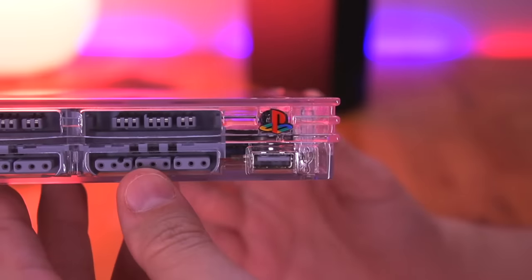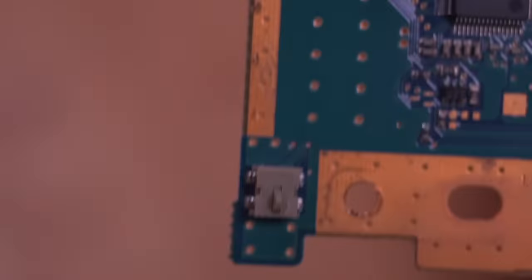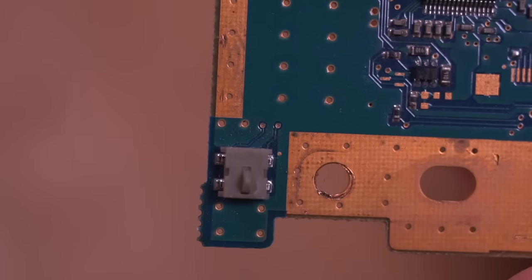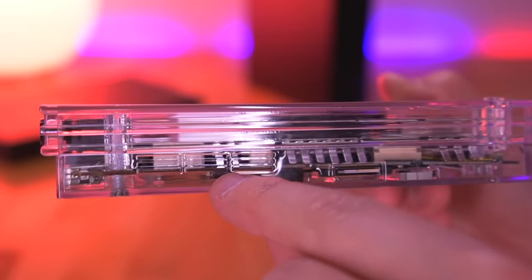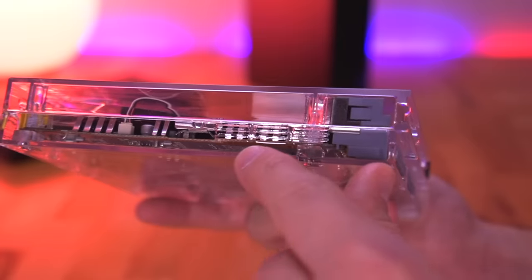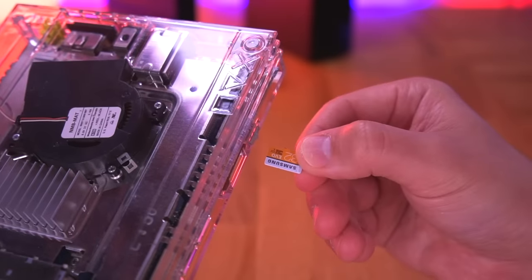Not only is the footprint smaller, but the shell incorporates some really nice design cues — one of which is the PlayStation logo that swivels, allowing it to always be upright regardless of the console's orientation. Other subtle designs include the Sony and USB logos as well as the square, circle, triangle, and X symbols on the shell. The circle also incorporates the power reset button. Wesk also improved cooling with additional air intake vents and a guided exhaust that didn't exist on the stock console.